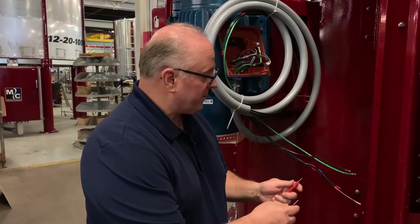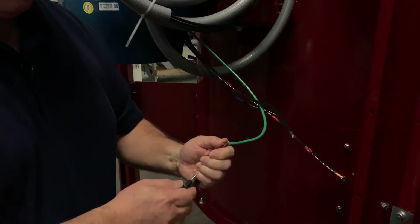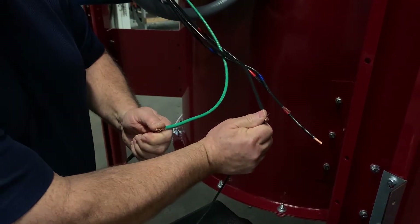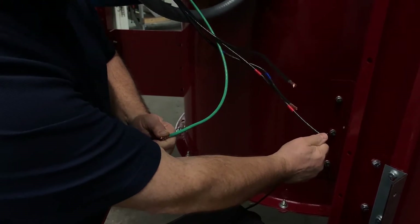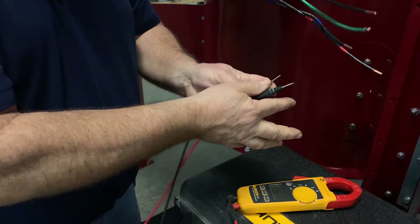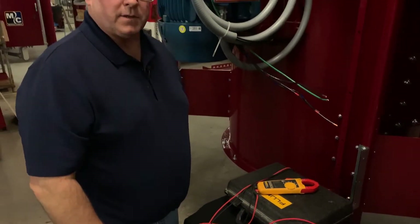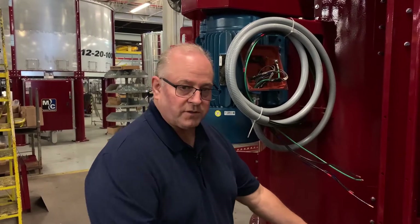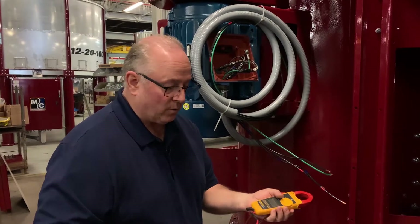The other check we'll do quickly is with the ohm meter — we'll check from ground to see if we have any shorts to ground on any of these wires. This one is open, this one is open, and this one is open. With an ohm meter that's just a quick check and it doesn't necessarily tell us the motor is good yet, but it's a good first check. That's about as far as we can go with the ohm meter.